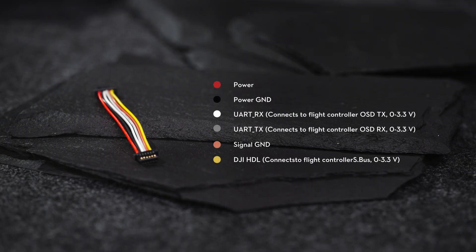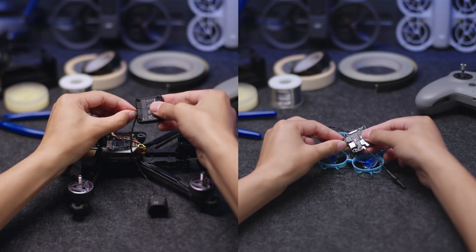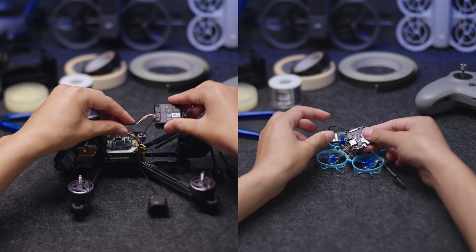Different flight controllers may have different cable sequences. It is recommended to check the cable sequence before connection. Make sure to follow the wiring sequence instructions when connecting the 3-in-1 cable to your flight controller properly.